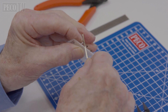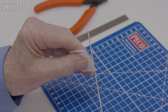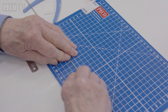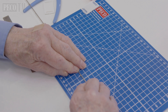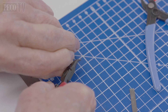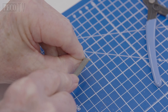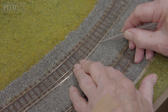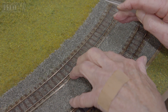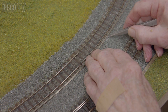Once the paint has dried, assemble the conductor rail chairs onto the code 60 rail. Then, as shown here, space them out approximately every 3.5cm. Check you have the correct amount of rail chairs on the length of rail before bending down each end of the rails like this. Then, taking the length of rail with the chairs attached, push the chair pegs into the holes by holding the rail.